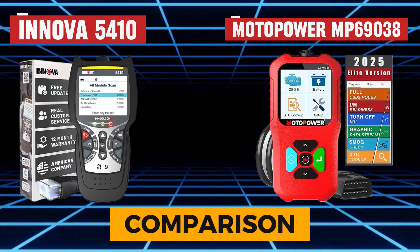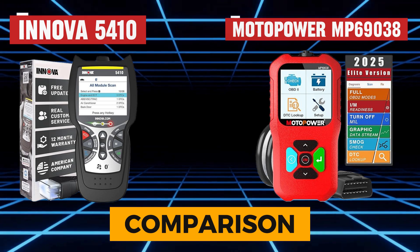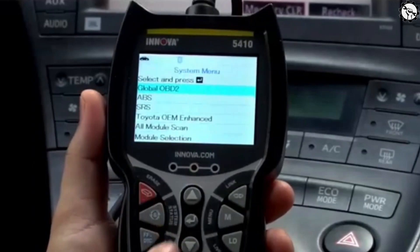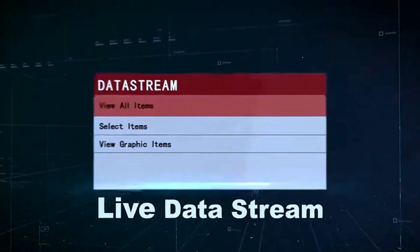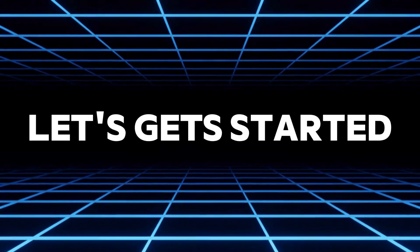Today, we're comparing two popular OBD2 scanners: the Innova 5410 and the Motopower MP69038. Both of these tools promise to help you diagnose car issues, but which one is right for you? We'll break down their features, ease of use, and performance to help you decide. Let's get started.